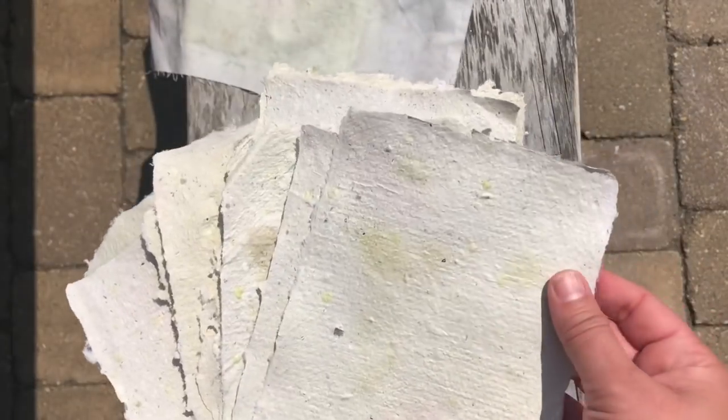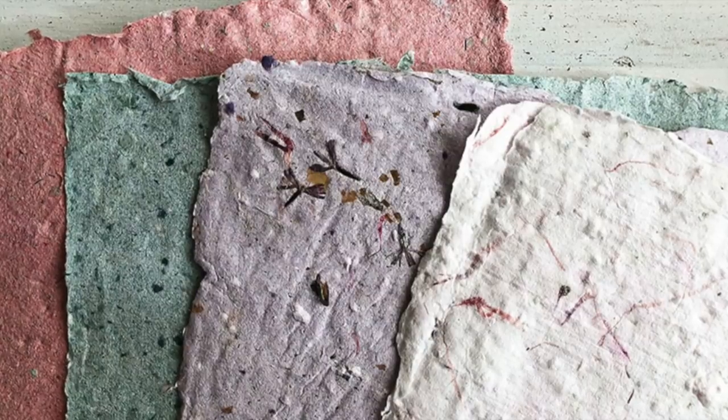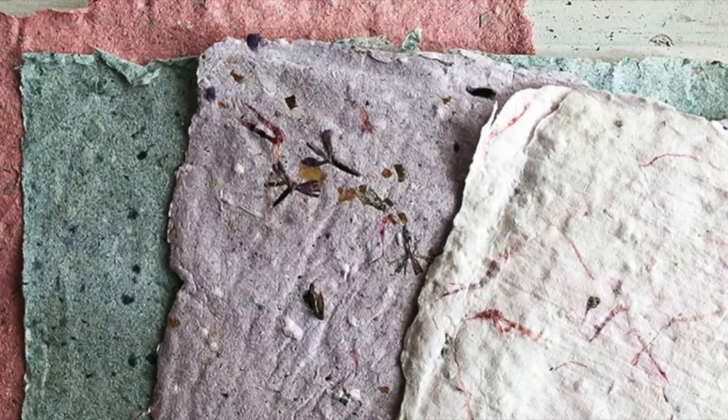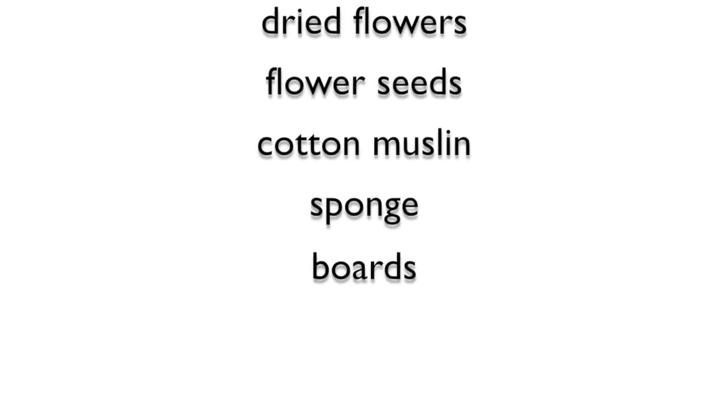They're gonna be awesome on card projects, scrapbook projects, or you could use the paper to make envelopes and different things like that — the possibilities are endless. Thanks everybody for joining me today, and I hope you enjoyed learning about making your own handmade paper. I hope you enjoy the rest of our Stamp Affair event, and I can't wait to see the handmade paper that you create and share over on the Paper Tray blog.